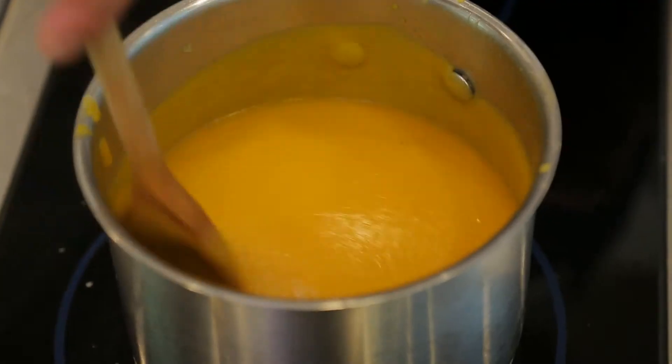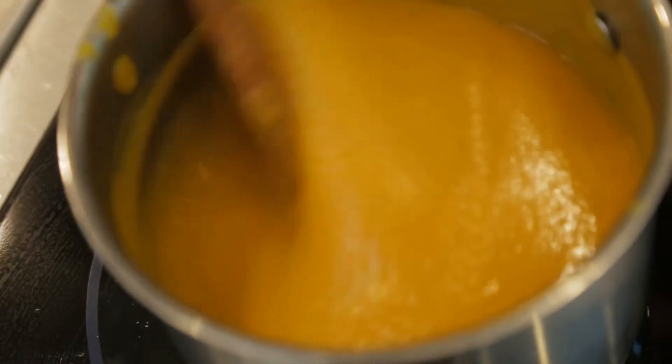So we're going to make a spiced butternut squash soup. It only uses a few ingredients — a real sort of delicious winter warmer type soup.